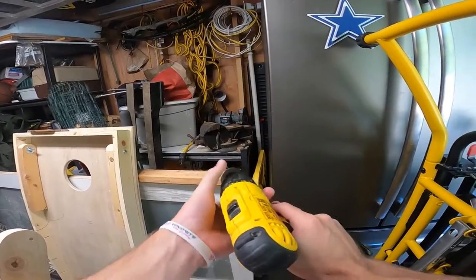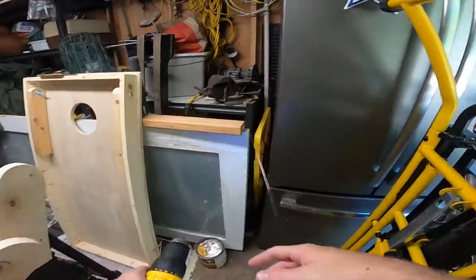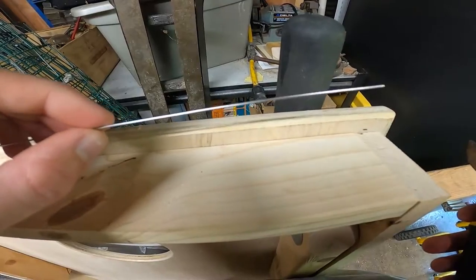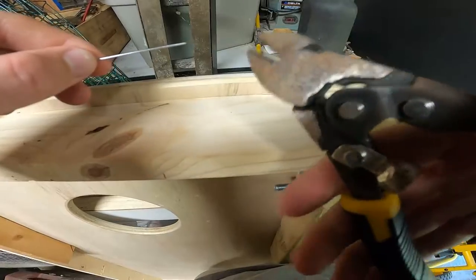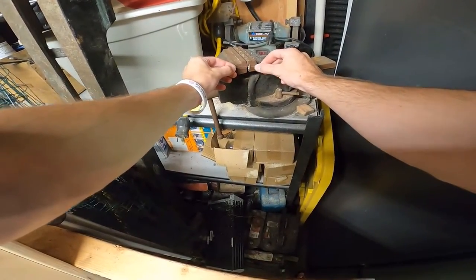Step one: straighten out the wire. Then just measure out the length of wire that you're going to need and cut. You can use this to make the joint connections.